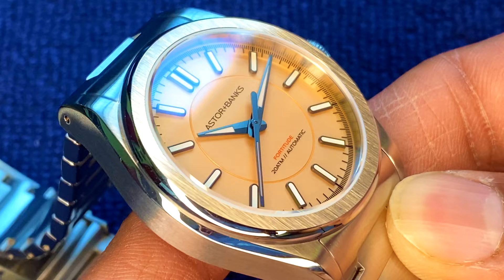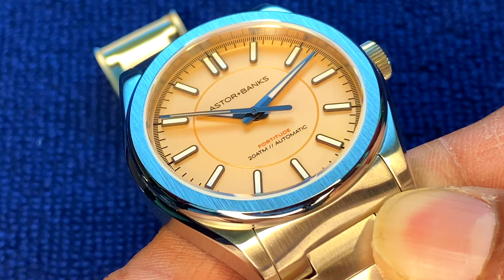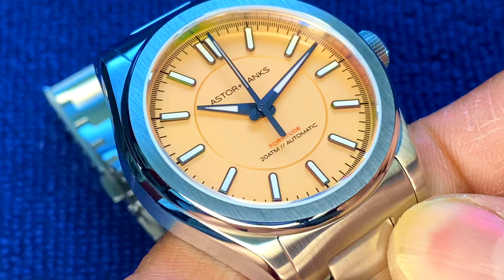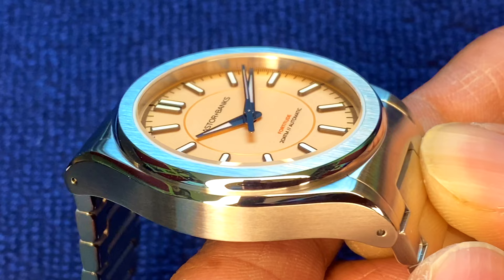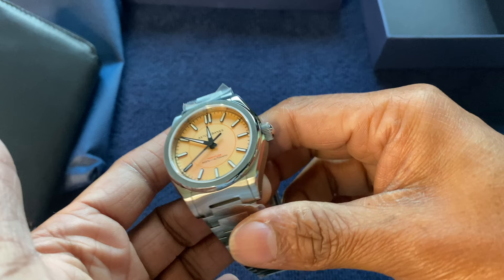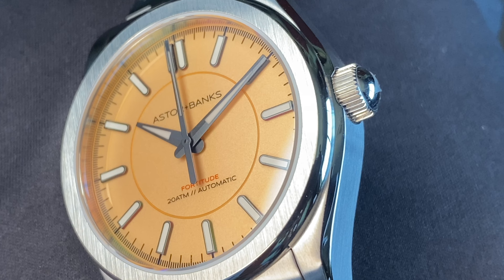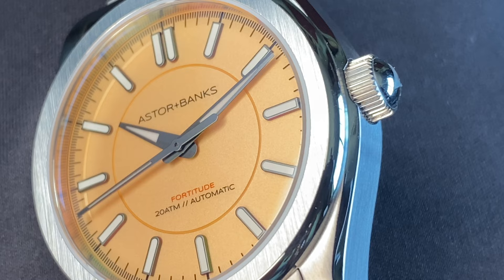Aster and Banks is a micro brand that's been around for a few years and has become quite popular amongst watch enthusiasts and forums. They had a popular diver they launched initially, and the Fortitude line did quite well. They have a knack for correctly proportioned watches with pastel or light-colored dials — you could argue they were ahead of their time, as these mild pastel and colored dials have become all the rage in 2022.